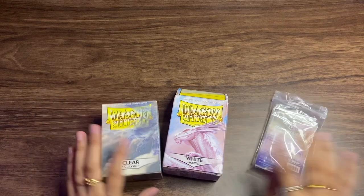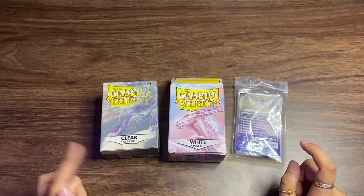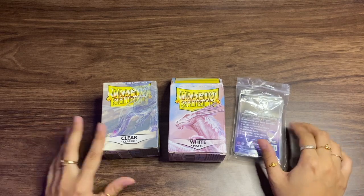So those are the three types of sleeves I use for my collection. Everything will be linked below — the White Matte, Clear Classic, and Clear Matte as a cheaper option, plus the Mayday sleeves. That's all on sleeves.